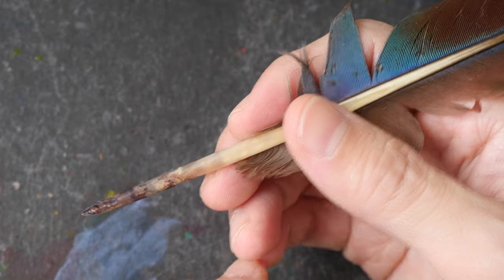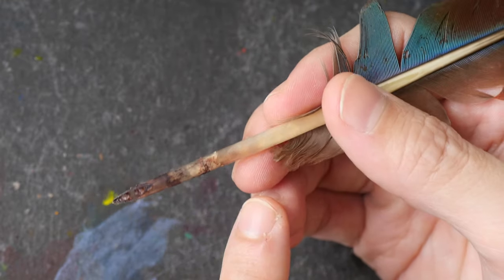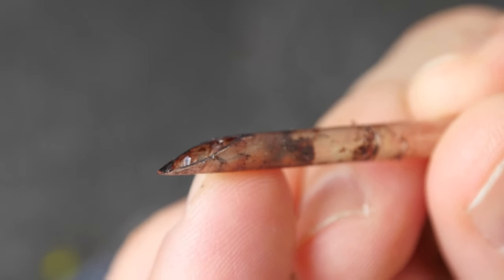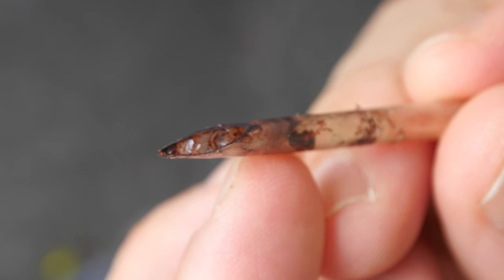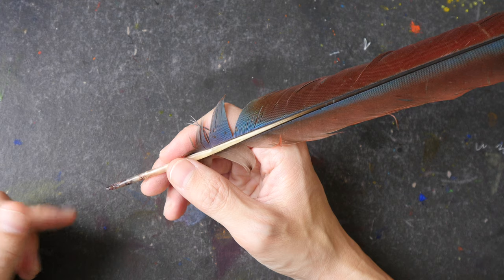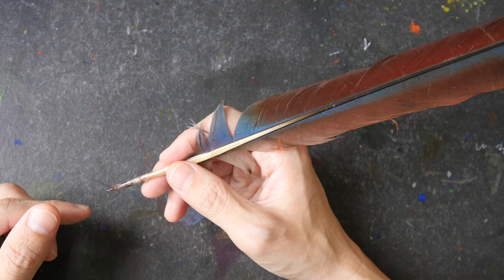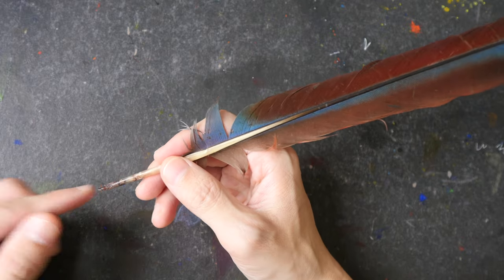Quill, if you don't know, is actually the main feather of a bird. This quill that I'm holding is actually from a parrot. A quill is actually hollow. So a long time ago, brushes were made by stuffing hair into a quill, and they would use strings to tie this part here to hold the hair onto the quill. I'm not sure what type of feathers were used, but it has to be a big one — something bigger than this, because this doesn't hold a lot of hair.